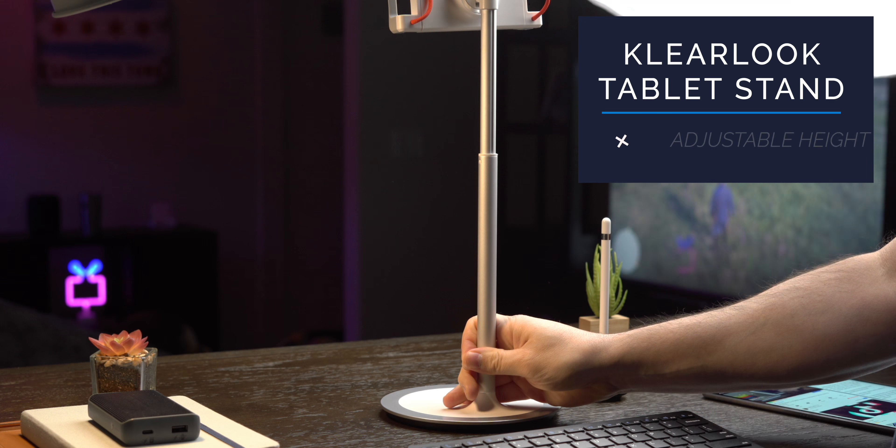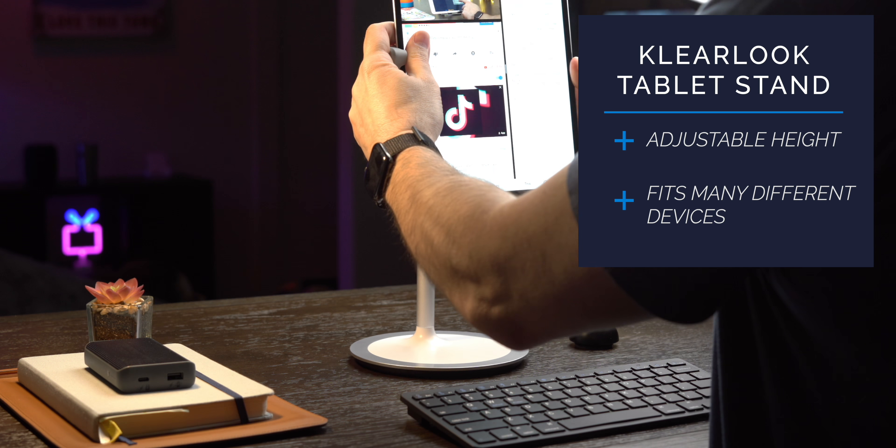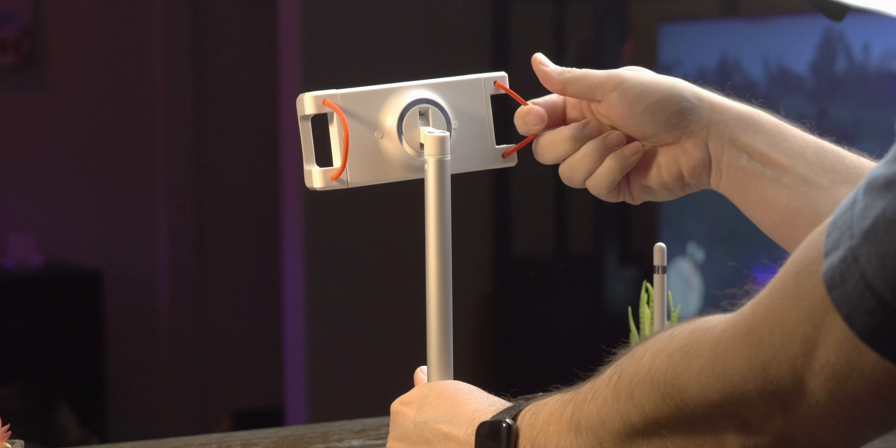I am Mike and this is Tech 24/7 TV where we bring you the latest and greatest in unboxing and product reviews so you can make informed buying decisions. Here on this channel we do the legwork so you can find the very best technology for your daily life. If you like iPad and iPhone videos just like this one, make sure you are subscribed with notifications.